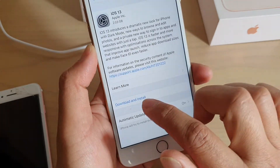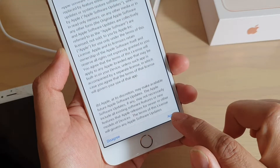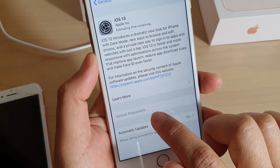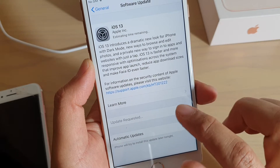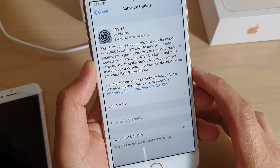If an update is available you can download and install it. Here you can see it is available, so we're going to tap on Download and Install, then tap Agree, and it is now update requested. We just wait for the software to download. After it's downloaded to your phone, it will be able to update.